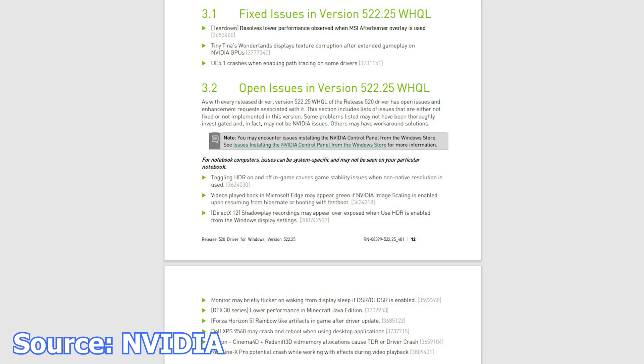In addition to the optimizations and fixes, this driver brings support for DLSS 3, although it will only work on RTX 4000 Series graphics cards. I've already installed this driver on my system and nothing new to report. In fact, in some applications the system appears to be more stable than with the previous release, but that might just be a coincidence. All this being said, the driver did not cause issues on my system.